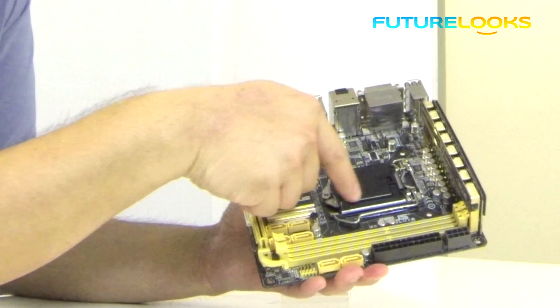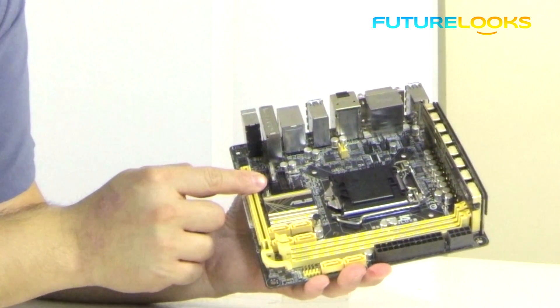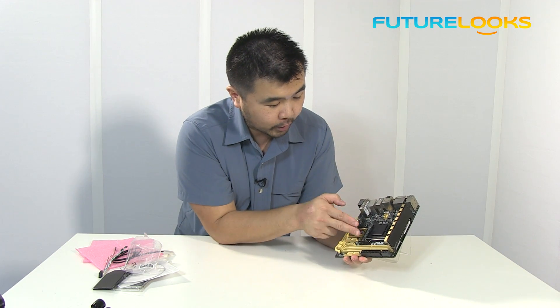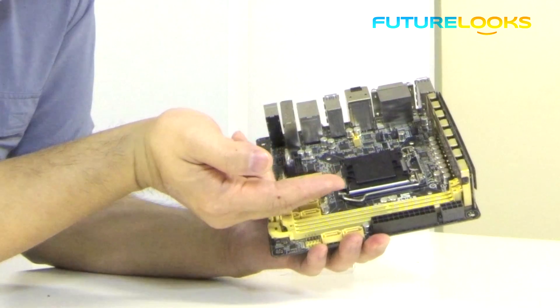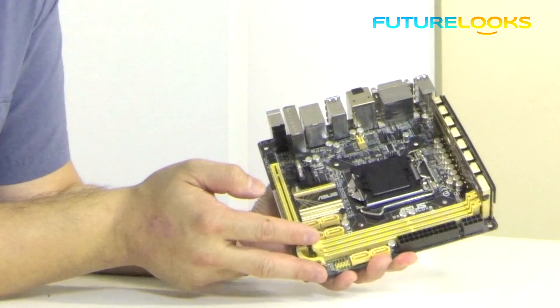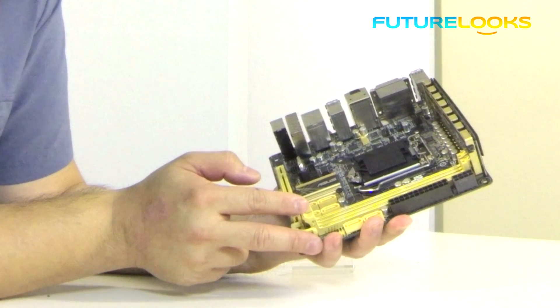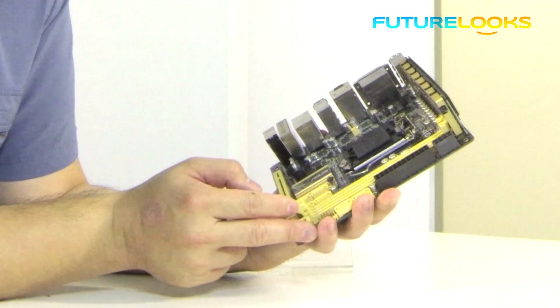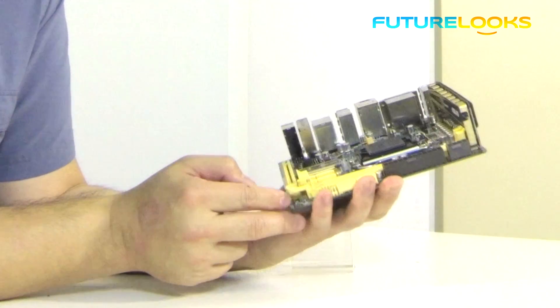And of course this is the LGA 1150 socket. One other thing in this area is that this board actually has four Fan Expert capable fan headers. What that means is that based on the number of fan headers on this board, you can pretty much control all the case fans in your Mini-ITX case.